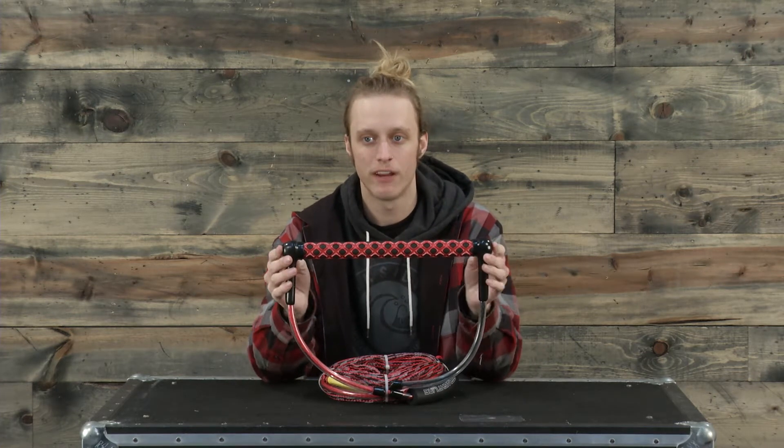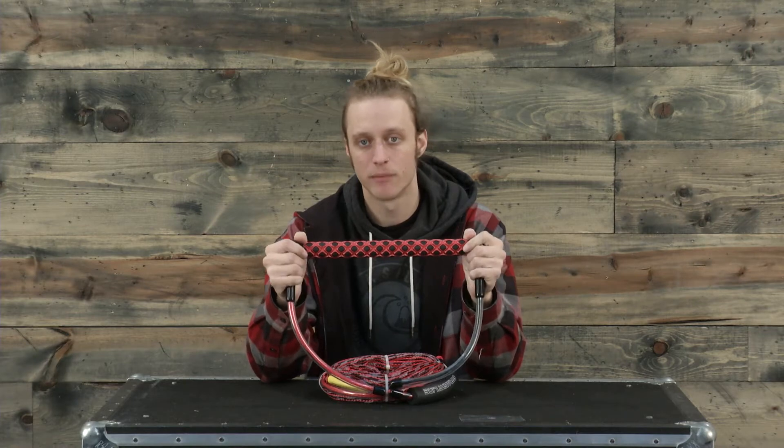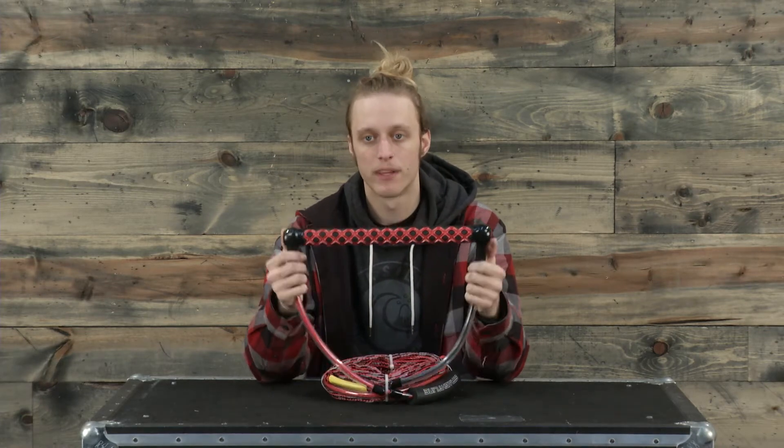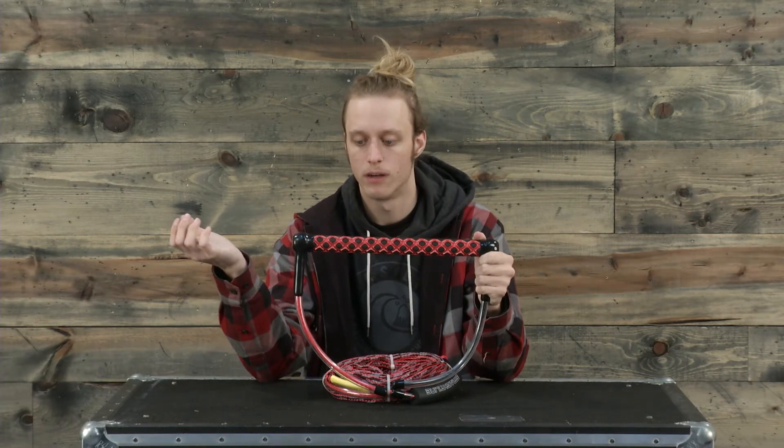This also features some EVA floats inside this handle, so it's going to be very visible in the water and you're going to be able to see it because it'll float on top really nice, which we all need.